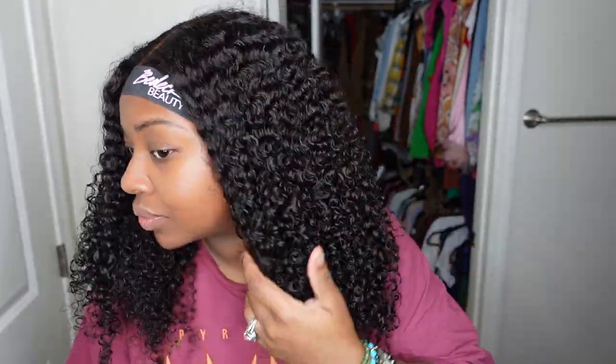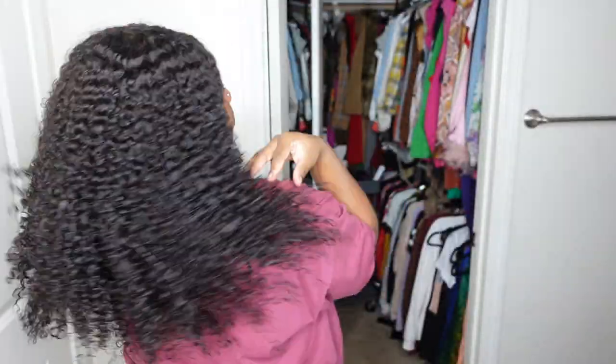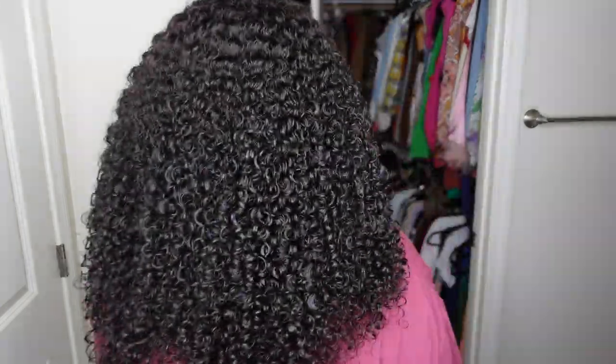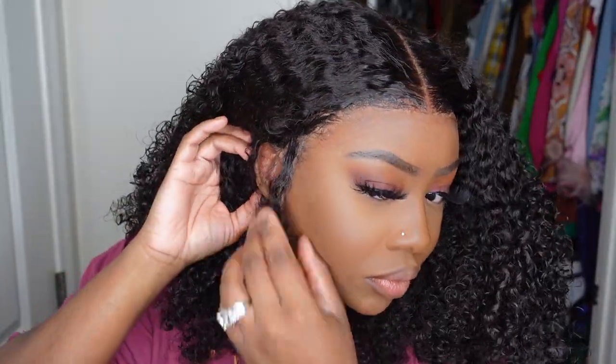You can use coupon code ASHLEY10 at checkout — it'll save you ten dollars. One side is a little shorter because I did one side on camera, and the opposite side is less dry since it was just done. This is what the curls look like after detangling. Off camera I went ahead and did my makeup, and boom — we are done with this look!